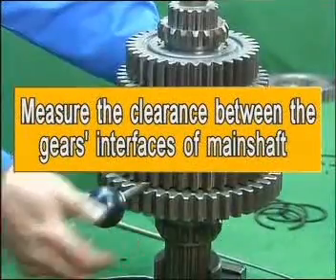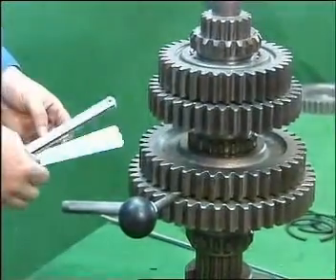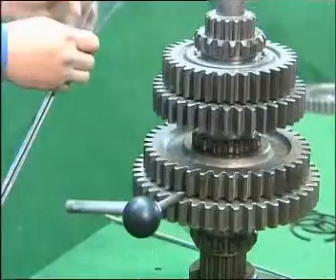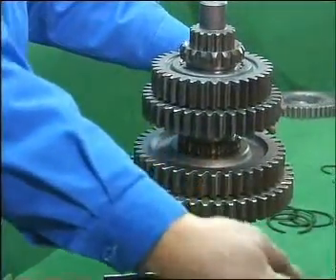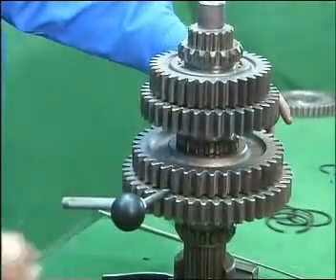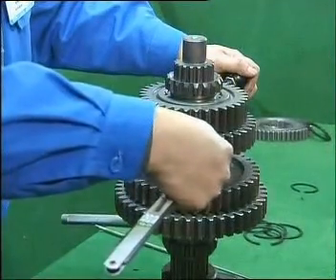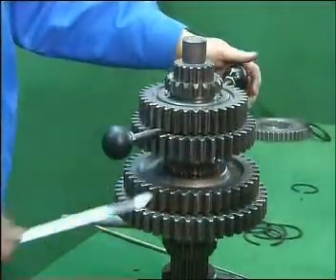Inspect the clearance respectively. Insert two screwdrivers between the gears and use the clearance gauge to measure the distance between the first speed gear and low speed gear interfaces, which should be within 0.13 to 0.30 mm. The clearance between the second and third speed gears should also be within 0.13 to 0.30 mm.